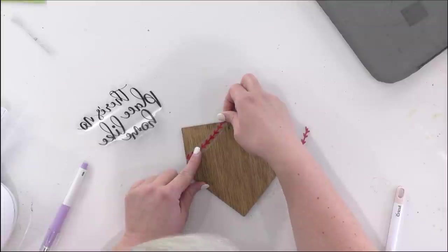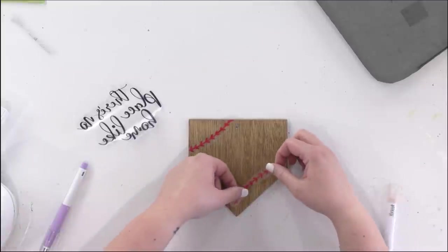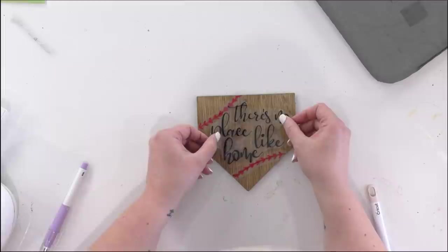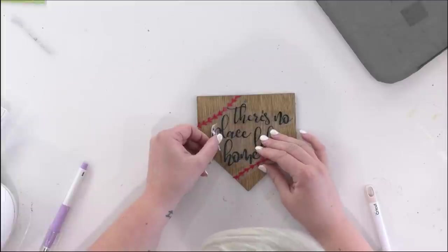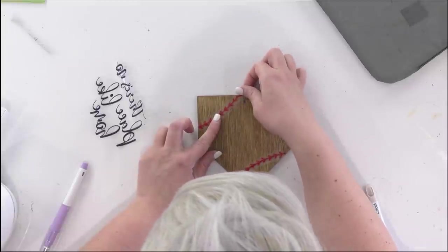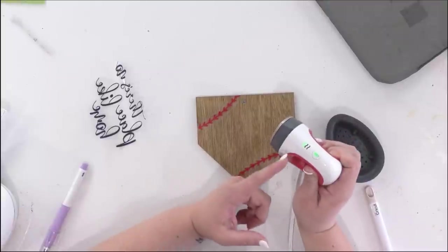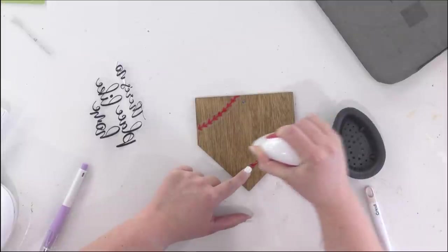I'm placing the HTV elements on the home plate, positioning them to make sure everything is where I need it. I'll go ahead and get this applied with my mini EasyPress. I have it set to the first setting, which is 300 degrees, and now I'll start ironing it on.